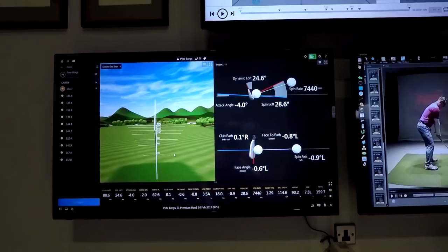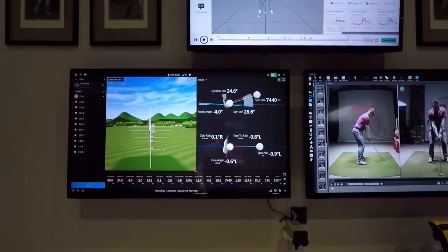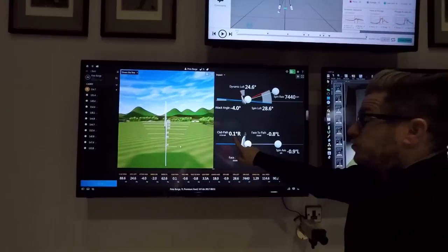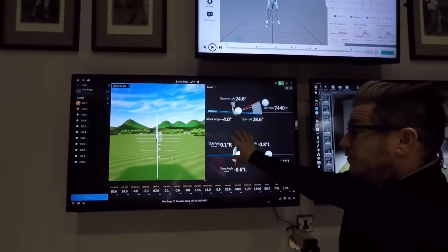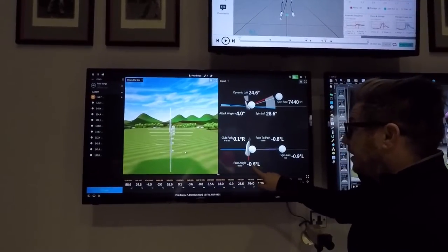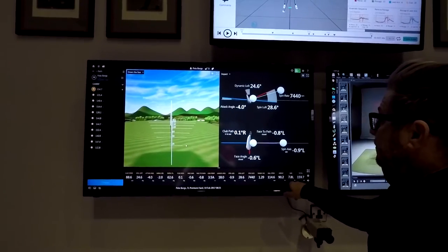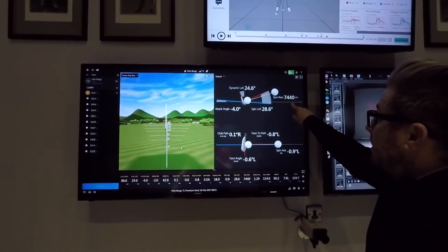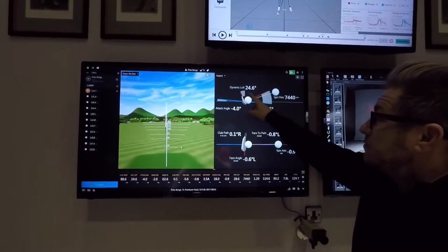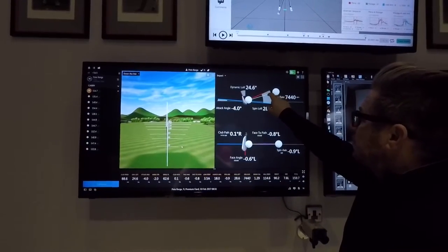Look at that data. There's a lot of great stuff in that — you can't get your path much more neutral than this. Only 0.1 into-out — it's virtually dead straight, so the ball flight is really, really straight, really neutral. Club face 0.6 closed — very slightly left at the end, only about eight feet, so it's not a lot. Spin rate's relatively good — it's in the mid sevens when using the seven iron.